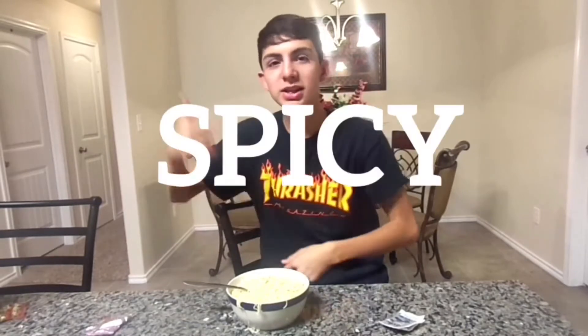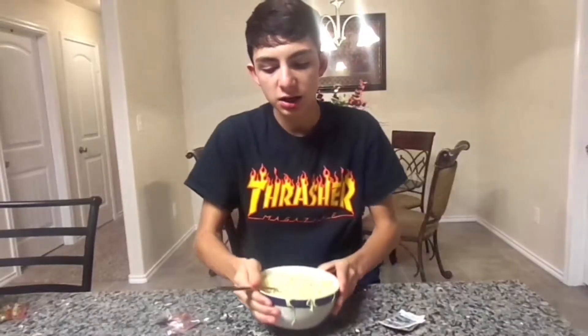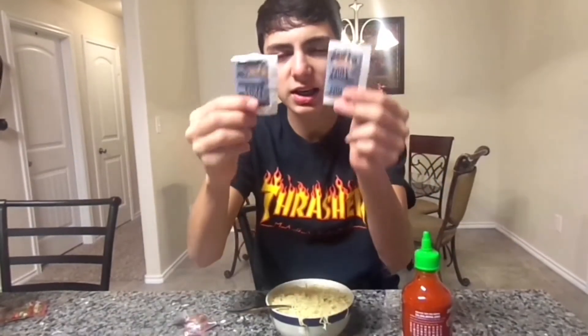What is up guys, it's your boy right here making a brand new video. Today, just as the title says, I'm gonna be doing the spicy noodle challenge. We got some noodles right here, and we're gonna put spicy stuff on them — we got sriracha, chili sauces, and chili powder right here.